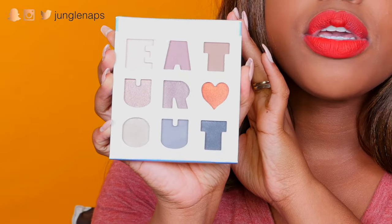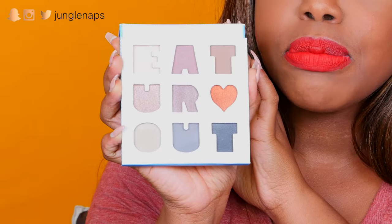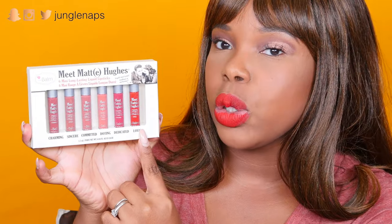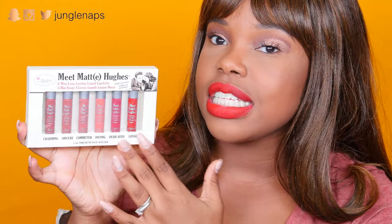These items were all provided by the Balm Cosmetics. The first prize is the Balm Appetite Palette — it says 'eat your heart out' and has beautiful neutral colors with some olive tones, blue tones, and a pop of orange. Next is a set of six liquid lipsticks: Charming, Sincere, Committed, Doting, Dedicated, and Loyal — all women of color and any complexion friendly, going to look great on anyone. The lucky winner also gets the Bahama Mama bronzer, also from the Balm Cosmetics. That's a whole lot of goodies for someone special.